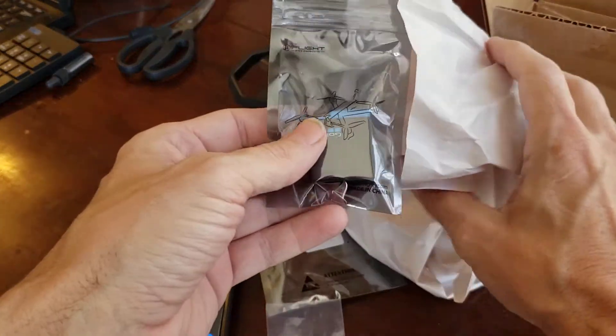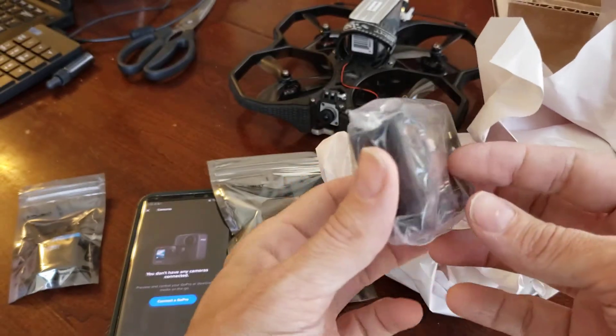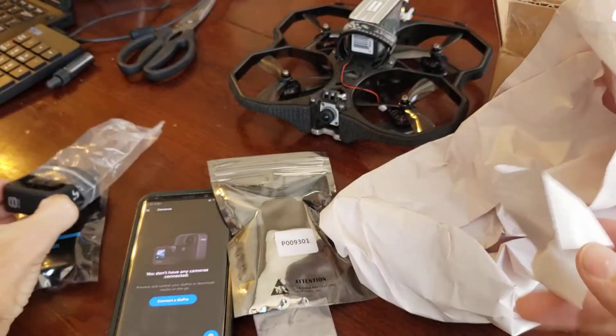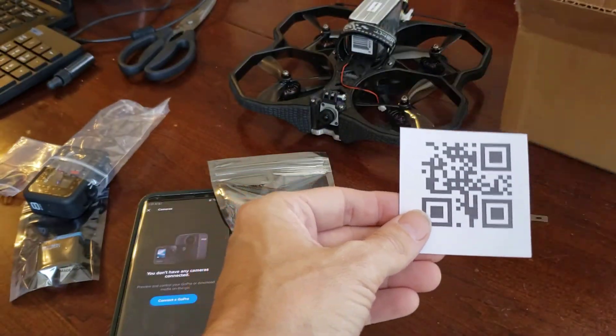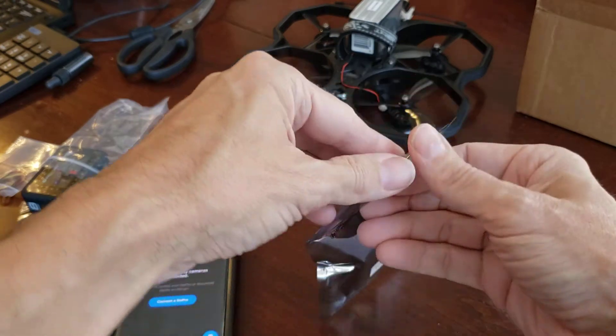There's the cord, there's the GoPro, there's the GoPro battery, and there is the screen back. Let's set that over here and let's pull the QR code, and let's plug this guy up.